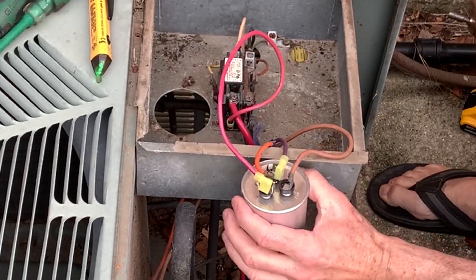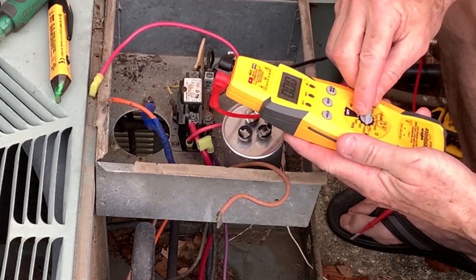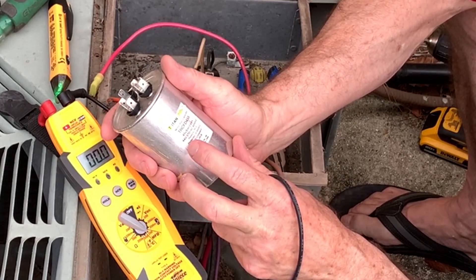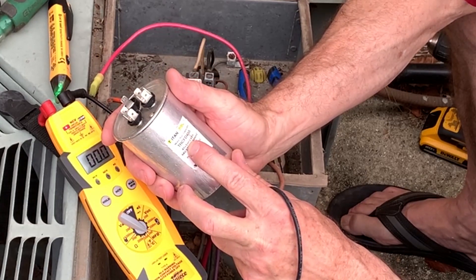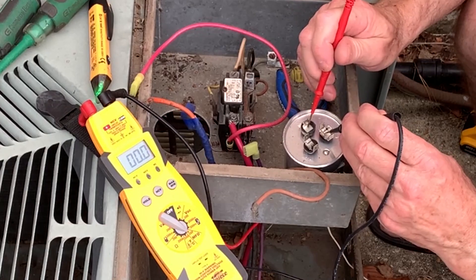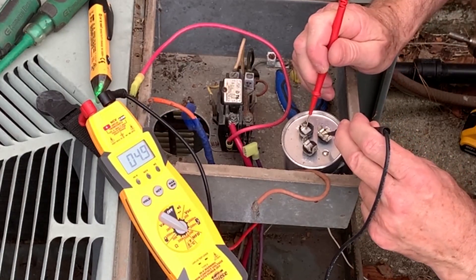We're going to remove the terminals and test the capacitor. To test it, you're going to need a meter that reads microfarads — turn it to microfarads. This capacitor is a 45/5: 45 microfarads on the compressor side, 5 microfarads on the fan. We know the fan was running, so that side should test good. From common to the fan, it should read 5 microfarads and it's reading 4.9.